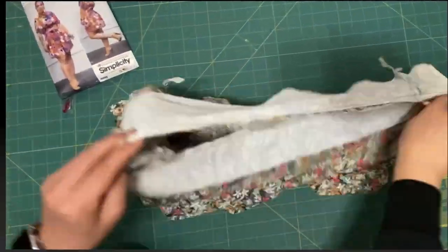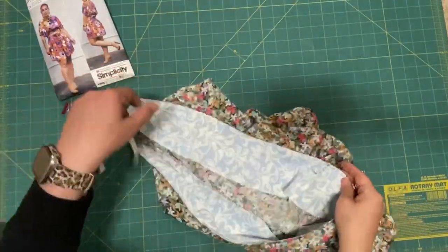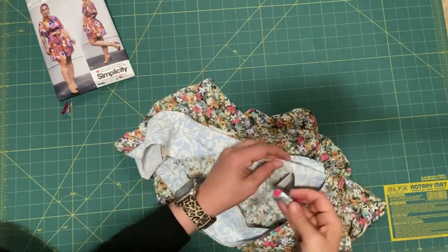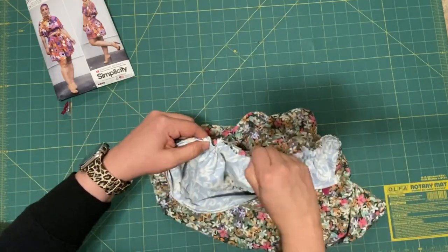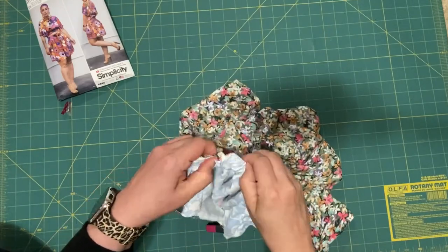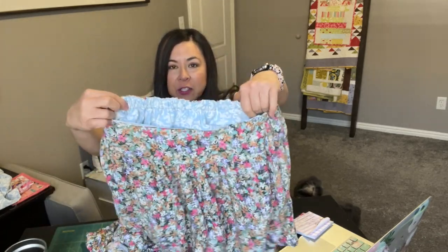Now that that is sewn together, I can make my casing in the back. I'm just going to sew a little line to make a casing and I'm just pushing the elastic through. It's a three-fourths inch width elastic that I used. I'm just going to run this through with the waistband and then I will sew it on each end to keep the waistband in place, and then I am done. So I did the elastic waistband here in the back and I have the facing in it — that's what it looks like.